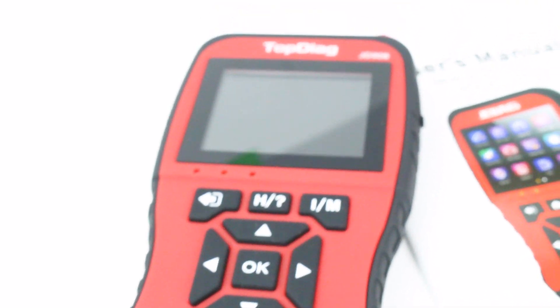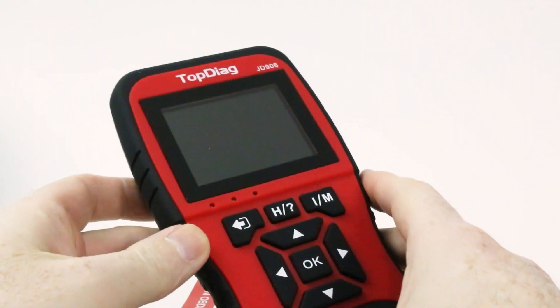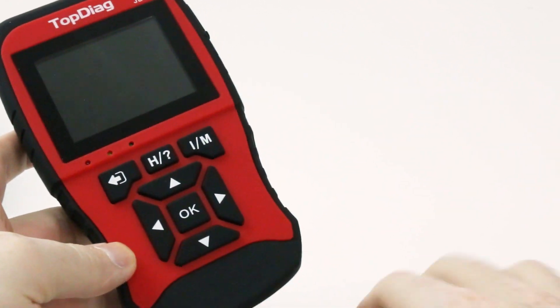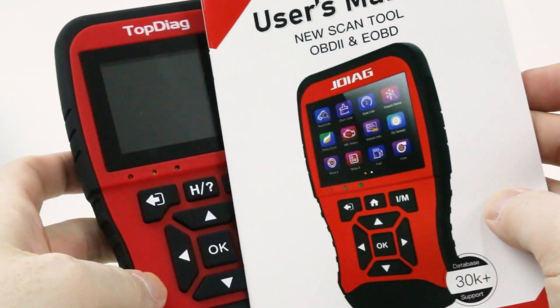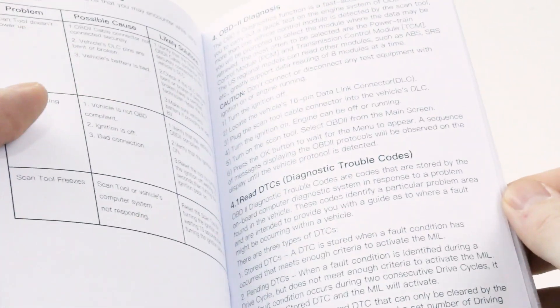If you're like me, you probably want to be able to check in on your car and make sure it's working correctly, or diagnose why the check engine light has come on yourself. Today's tool from Topdiag is one I picked up on Amazon because I wanted to try out one of these cheap code readers — also marketed as an OBD tool or scan tool — and see how good they were compared to the small Bluetooth modules that just plug into the OBD2 port.